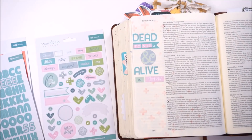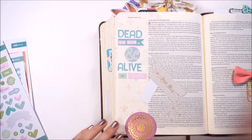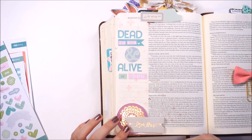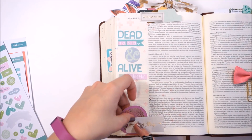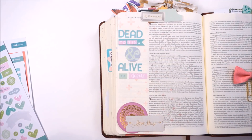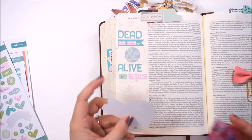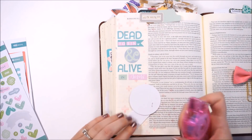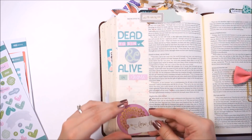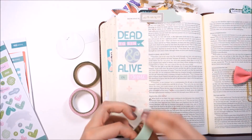Romans really addresses some heavy things as far as our transformation and what happens as Christians. This passage in particular can be a little bit difficult to understand. What Paul is talking about here is that as believers, we are dead to sin. Now, that doesn't mean that we will no longer sin — it means that we will no longer face an eternal death because of our sin. As believers, we are given grace by God.